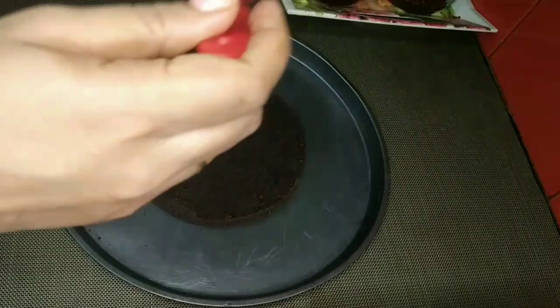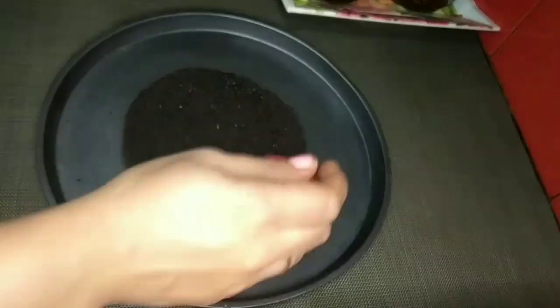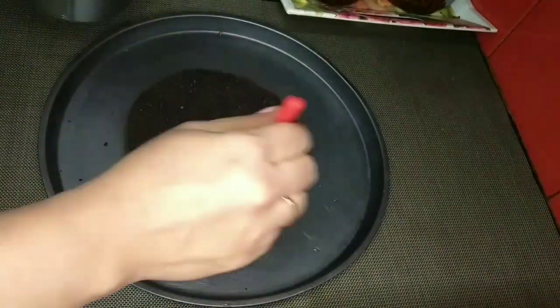We will cut the cake in 3 layers. Then we will add a good sugar syrup. When we have room temperature, we will add a cake layer.